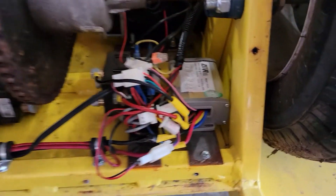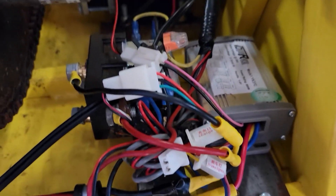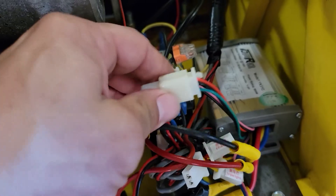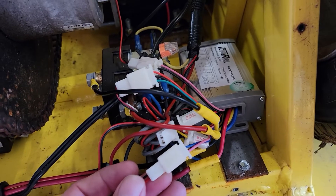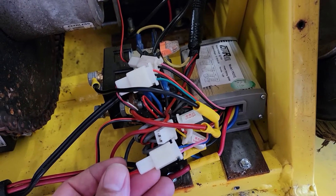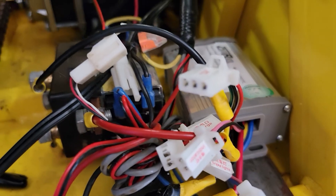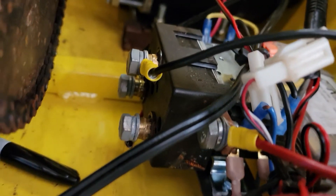The motor controller is this little silver box all the way on the right on the bottom. The first thing we're going to do is disconnect the small gauge wires with harnesses — there are three of them with these white connectors — but before we do that we want to tag them so we make sure we hook it back up the right way.